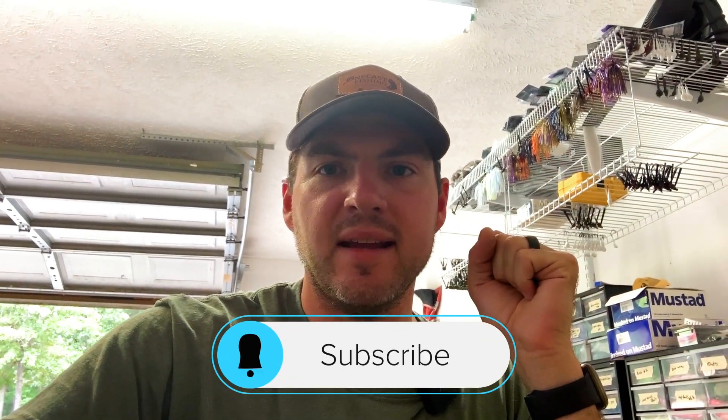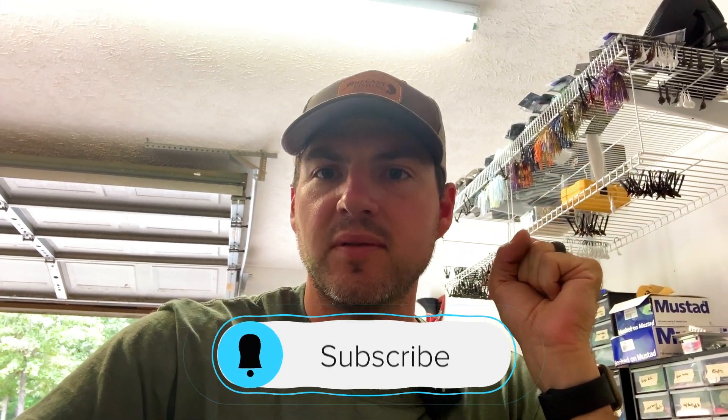We're going to show you the process of how we turn a block of lead like this right here into bass candy — like this swim jig right here. This is our peanut butter and jelly color. So we're going to walk through the process. Hopefully you guys will enjoy that. Make sure you like and subscribe and stay tuned. Let us know what you think of the process — let's get right into it.